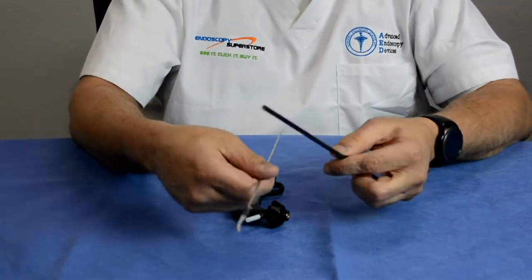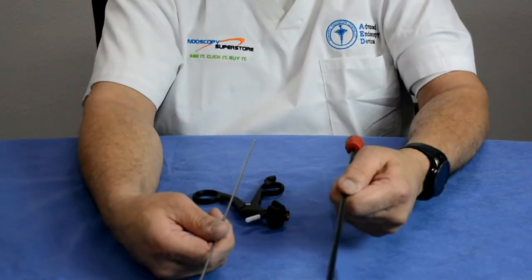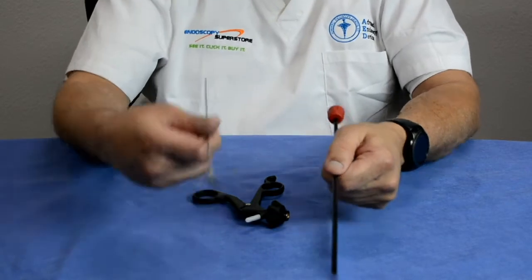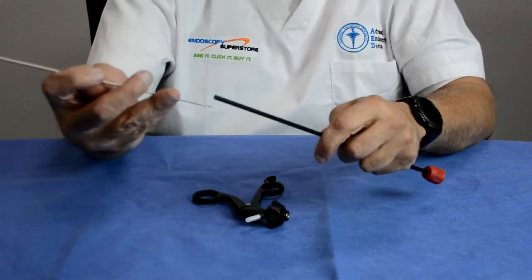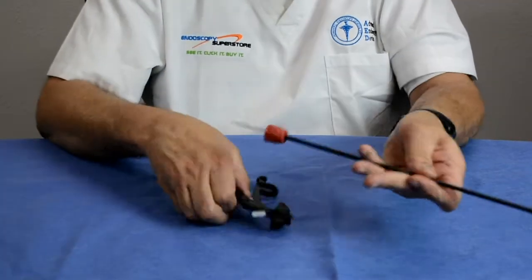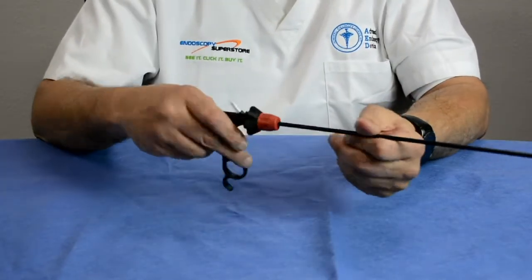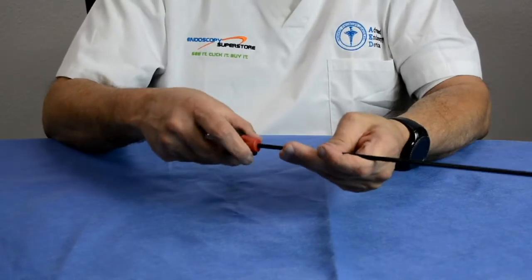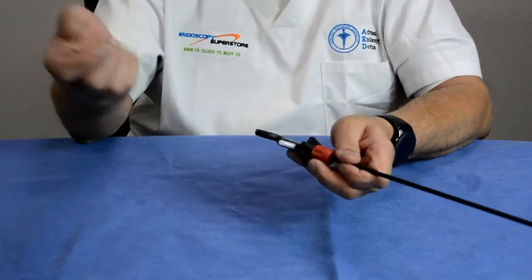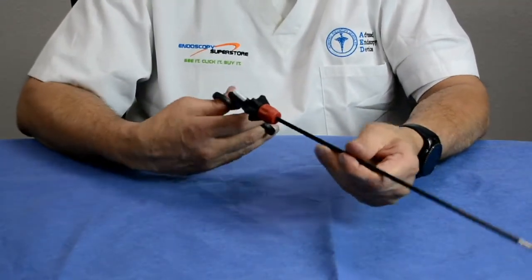These modular forceps are economical. If the jaw insert or insertion shaft gets damaged, you only have to replace that component — no need to send it back or wait for a repair technician. You can keep extra components on hand and interchange them in your SPD department. They also come with colored rotators, so during a case you can have red for a Maryland forcep, green for a scissor, blue for a grasper, and orange for a retractor. There are two styles of handles — standard and ratchet — both easily interchangeable.